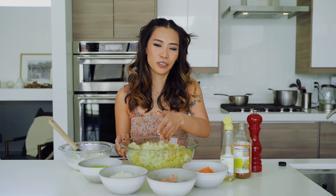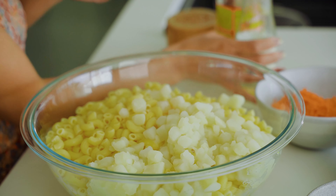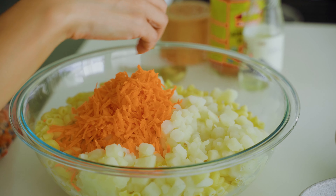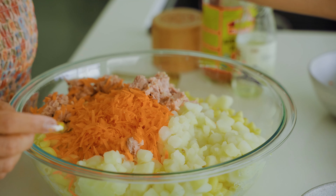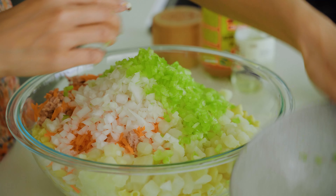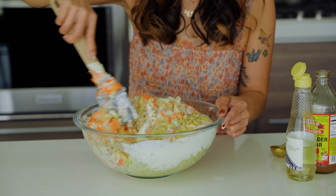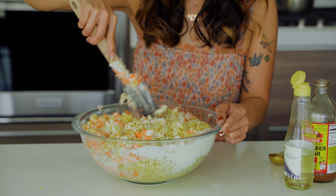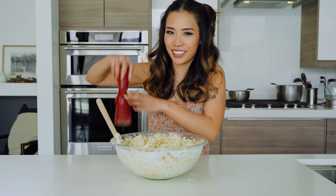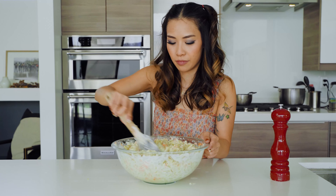I have my noodles and potatoes in a big bowl. I'm going to be adding apple cider vinegar, rice vinegar, carrots, tuna, onions, and celery, and we're going to mix it all in with our dressing. I'm adding a little bit more salt and pepper to taste. Mix it again.